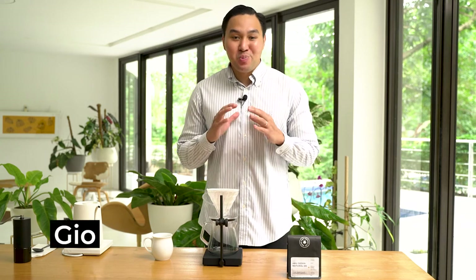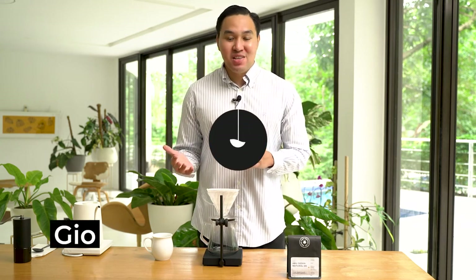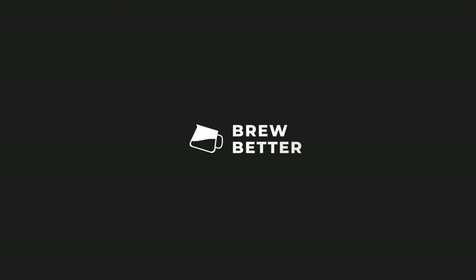Hello, my name is Jio, and this is Brew Better, the ABO Box Edition. In this series, we'll be introducing you to different coffees from different parts of the world and how we brew these coffees to help guide you on how to brew better.